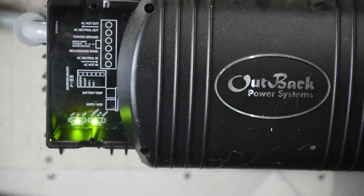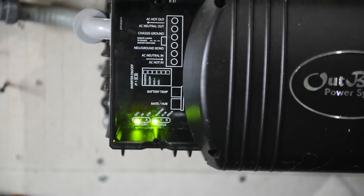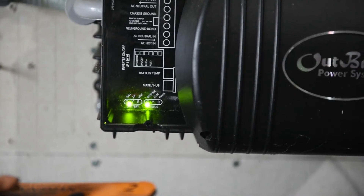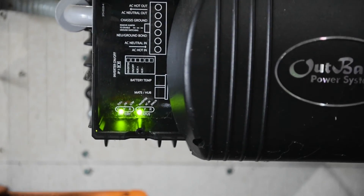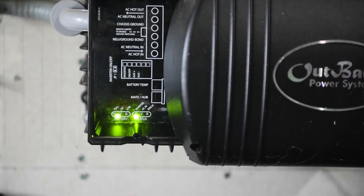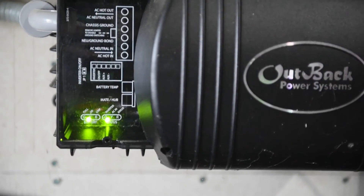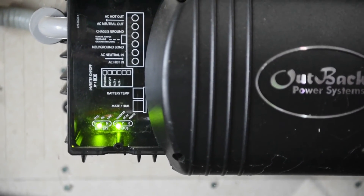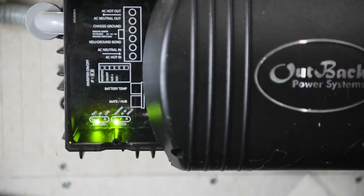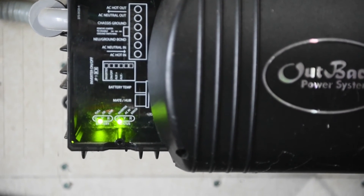Got our inverter hooked back up. You can see all green lights, which is always a good thing — it's working properly, no errors. So if you have any questions or comments about repairing the internal fan, please leave them below. Thanks for watching, we'll see you next time.